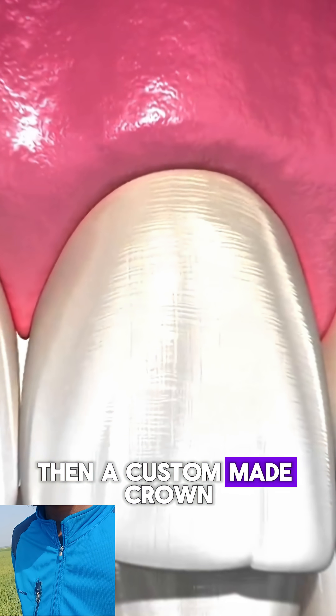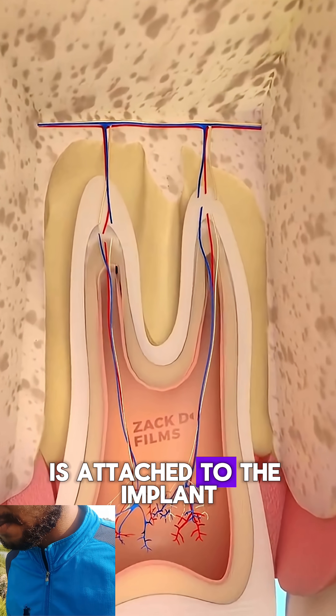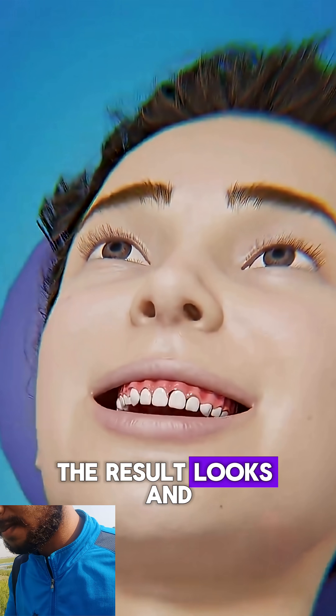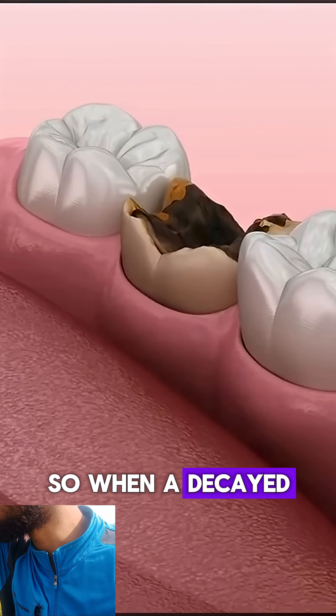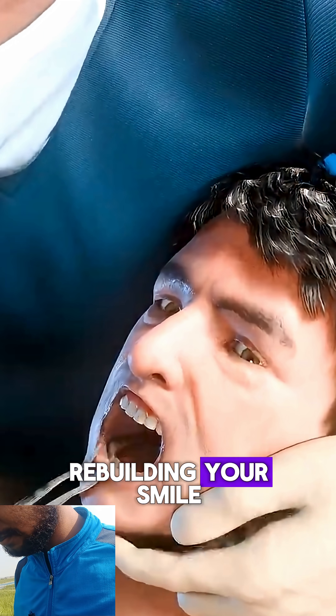Then, a custom-made crown, perfectly matching your other teeth, is attached to the implant. The result looks and feels completely natural. So when a decayed tooth is pulled out, it's not the end — it's the beginning of rebuilding your smile.